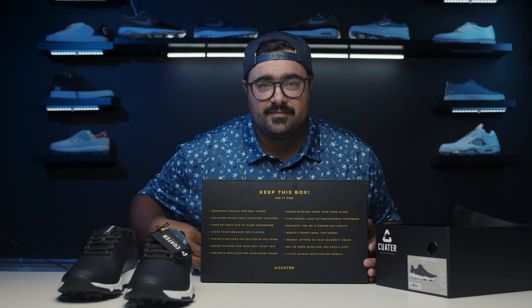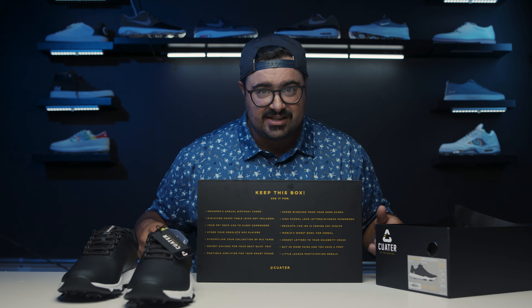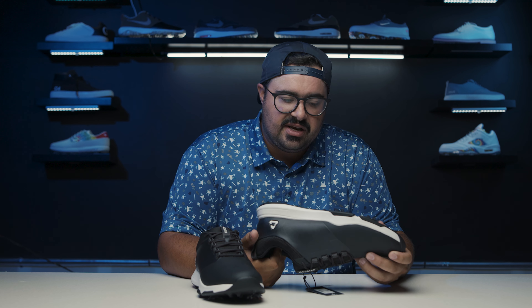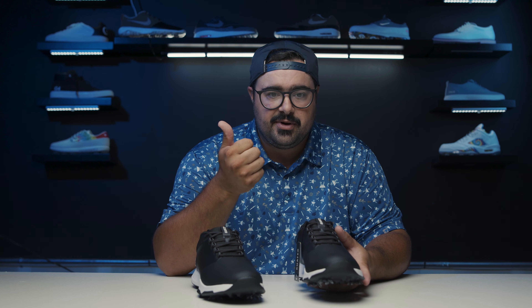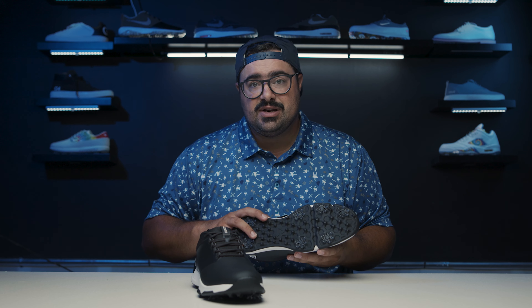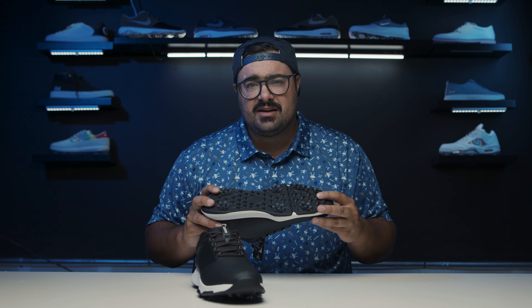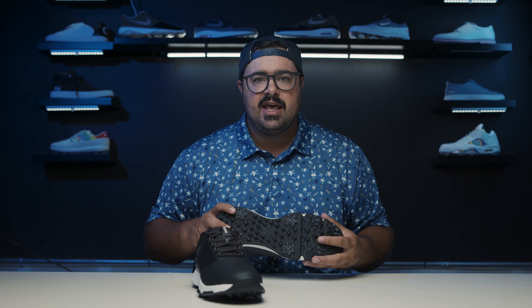The Ringer is one of their top-end shoes. The price is around $199 — a couple hundred bucks. It's a fully spiked shoe, lightweight, and waterproof. One of the cool things across their whole line is a new memory foam insole. If you push inside there, it actually holds your thumbprint for a bit, so you can tell the foam's pretty dense. And I just can't believe they cut foam to put these shoes out here — I would store other shoes in that box. In fact, on the back of the box they list fun things to use it for: grandma's birthday cards, your pet rock, the winnings from your poker games.